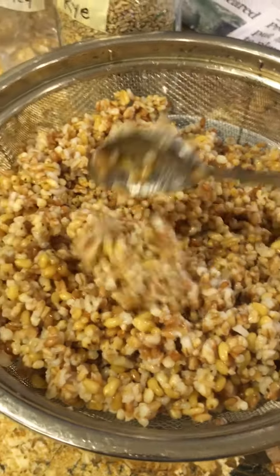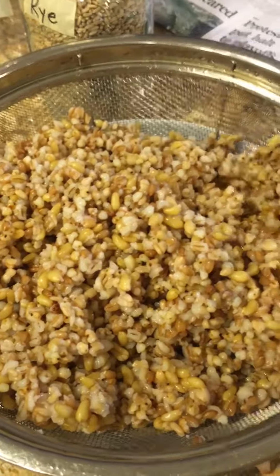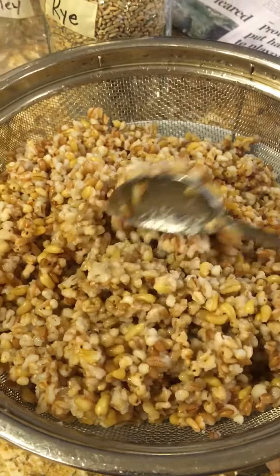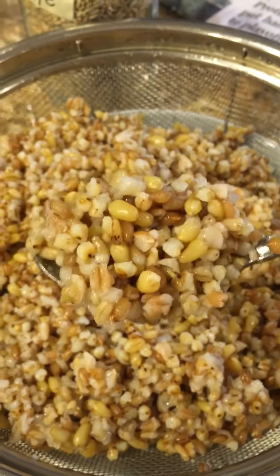You won't believe how good this is. Try a new grain that you haven't tried before, or try three or four at one time, and you'll really enjoy this.